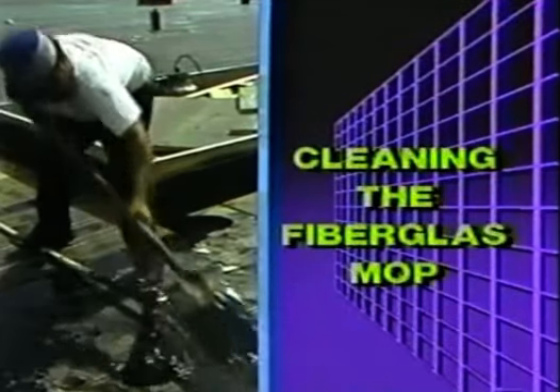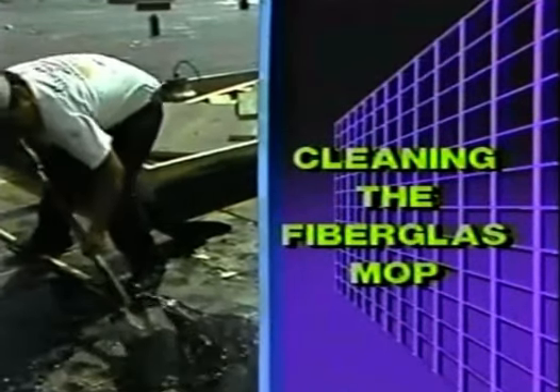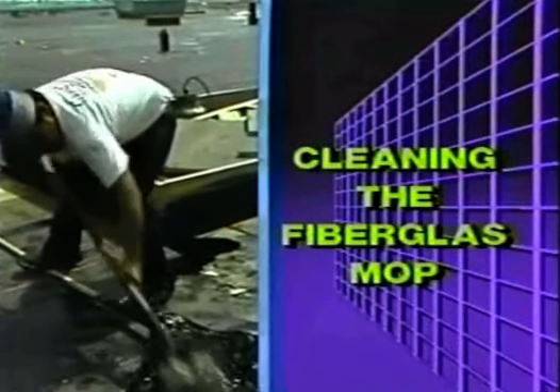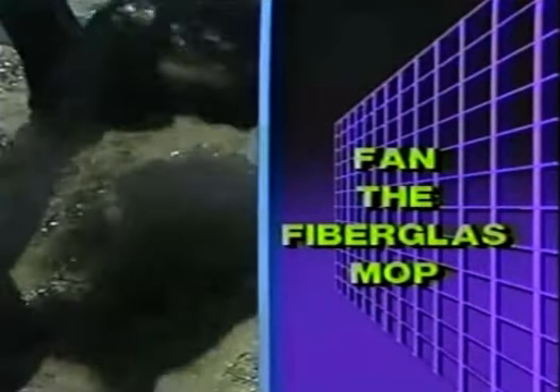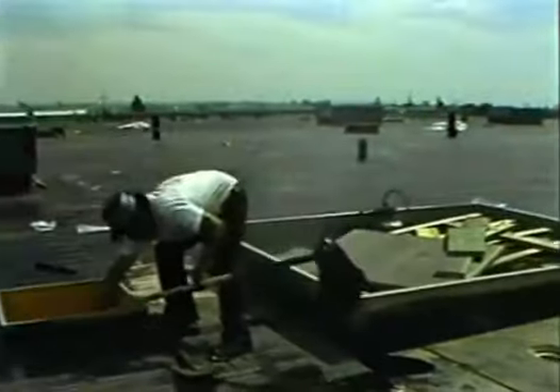Cleaning the fiberglass mop at the end of the workday shortens the time to reheat it in the morning. First, squeeze the excess asphalt off the mop with a smooth object like a shovel or a two-by-four. Then fan the mop out to expose as many of the strands as possible — it may be left this way or hung by the handle. Three to five minutes in the mop bucket will get it started in the morning.